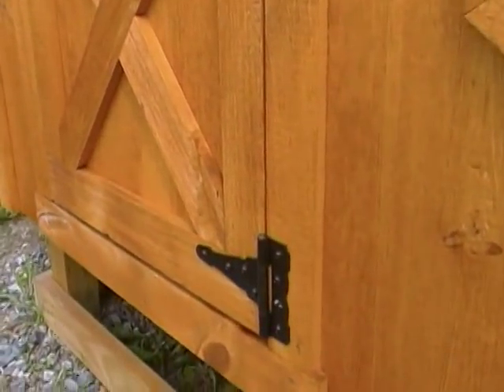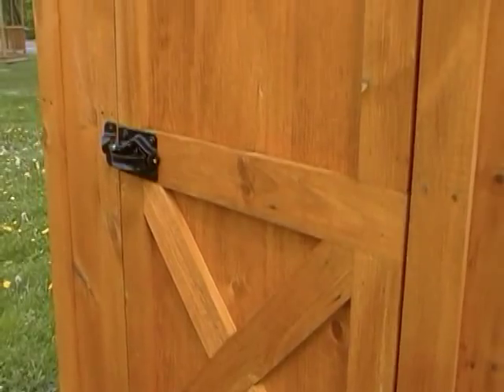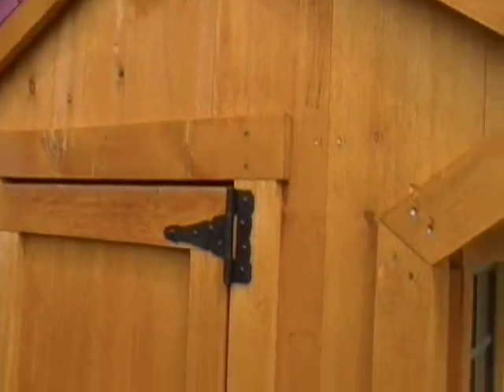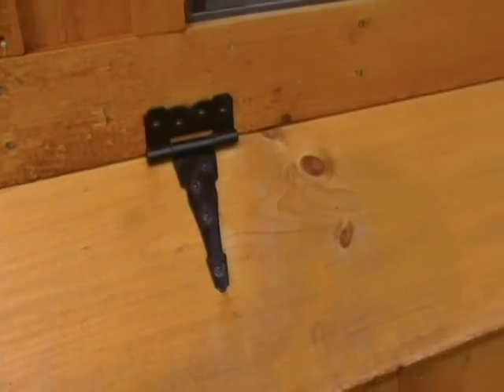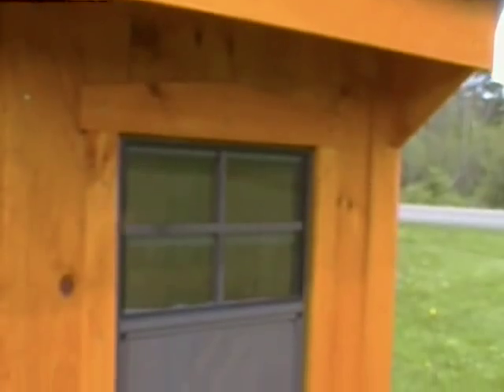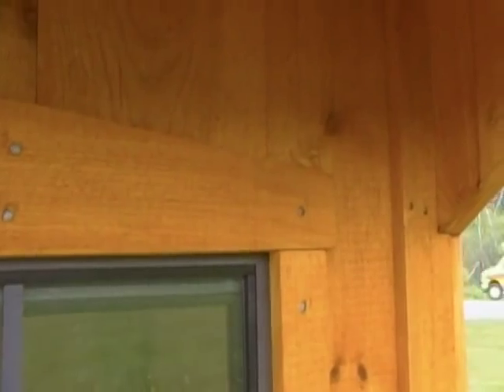Even the decorative hinges on the sides. The X barn-style bracing on the door. The front has those decorative hinges as well. A couple of windows — those are 18 by 24 windows. And look at that nice touch: it's an inexpensive place for chickens, but still there's that nice touch of that arched top trim to the window.